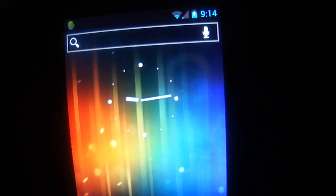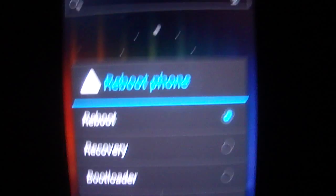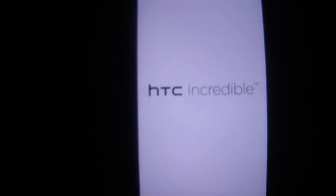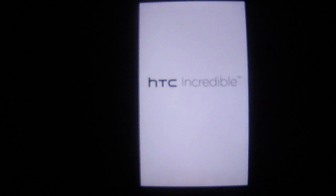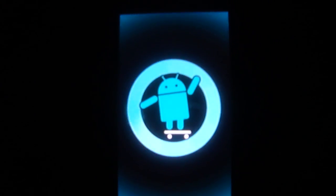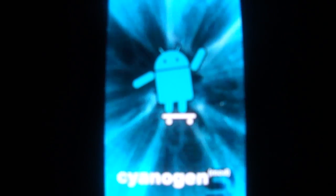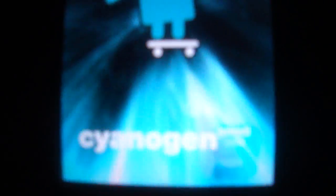Here's the reboot screen, and here's how the boot logo looks. Here's the reboot — I see the CM9 logo right there.